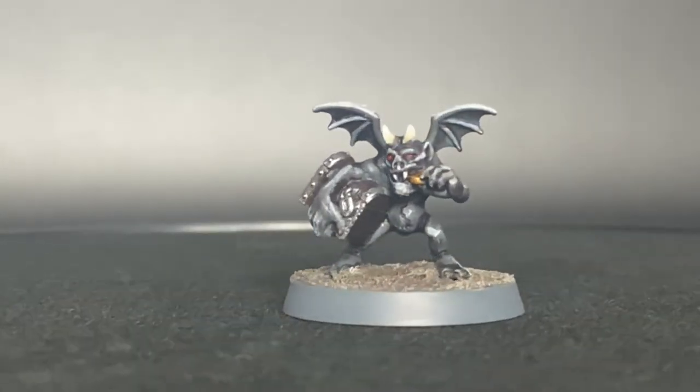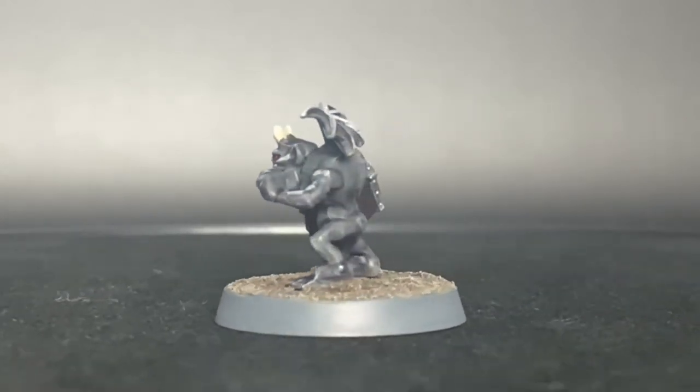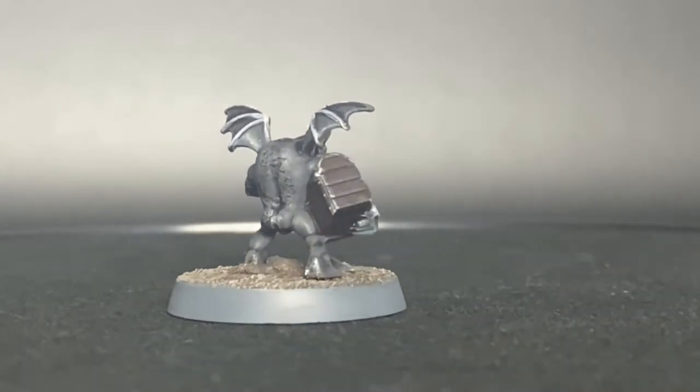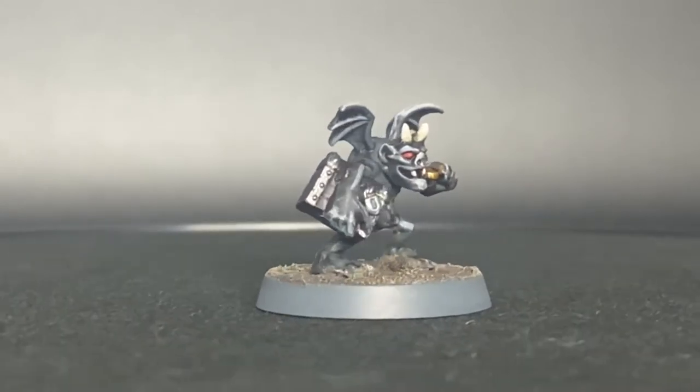Alright, here we go. Episode 2 of our Cursed City painting series — we're going to be doing the Dire Goyle. And if you've been playing this game as I have, you know these little bastards are the epitome of P.O.S., they are absolute garbage.